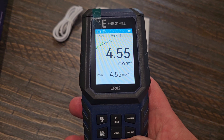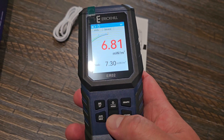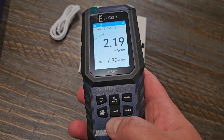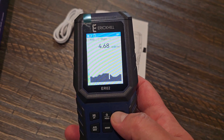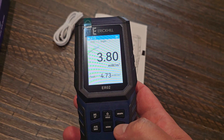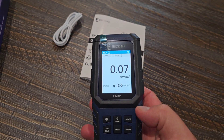Depending on what you are testing for, you would have to switch through this by holding down the mode button — the power button is right above it. You also have a few other options, including viewing it as a graph instead of a chart, and if you want it to pick up sounds as the signal gets stronger.